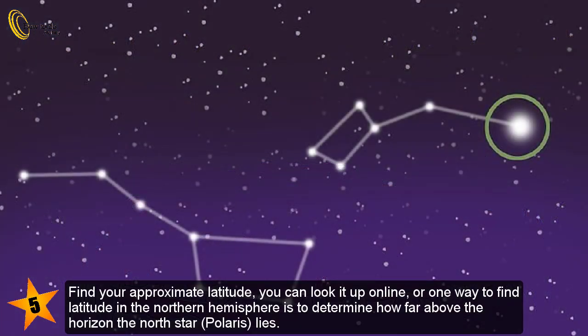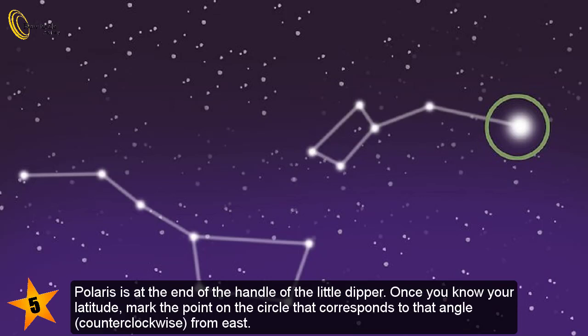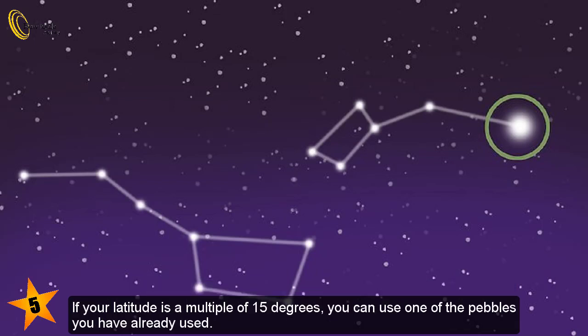Find your approximate latitude — you can look it up online. One way to find latitude in the northern hemisphere is to determine how far above the horizon the north star, Polaris, lies. Polaris is at the end of the handle of the Little Dipper. Once you know your latitude, mark the point on the circle that corresponds to that angle, counterclockwise from east. If your latitude is a multiple of 15 degrees, you can use one of the pebbles you have already placed.